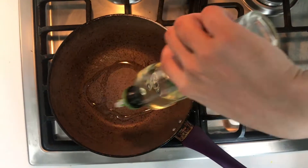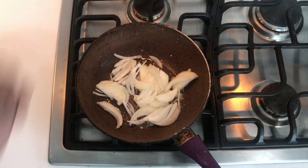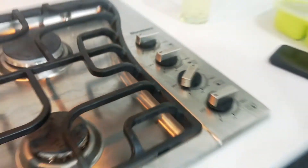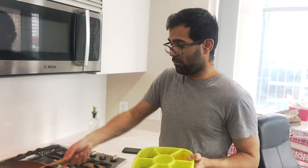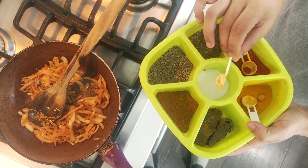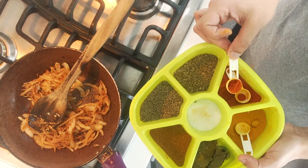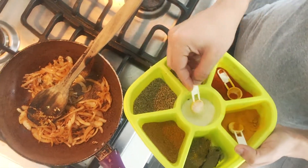The prep time is over and now the real work starts. Before you add spices, it's very important to put the flame low because we don't want the onions to cook further. I'm going to be using only three spices today: salt, some red chili powder, and some turmeric to give that yellowish color. Let's add the salt.